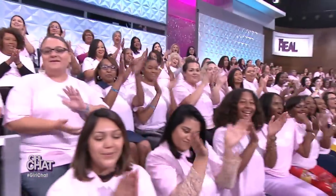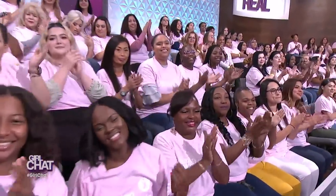It's not just the end of the week, it's also October, which means it's Breast Cancer Awareness Month. And today we want to honor all the women and men who have been affected by this deadly disease. As you can see, our entire audience is wearing pink today.